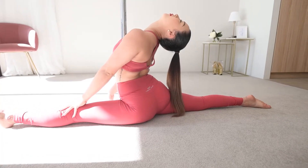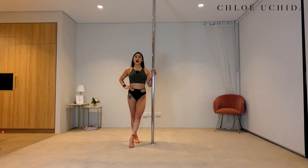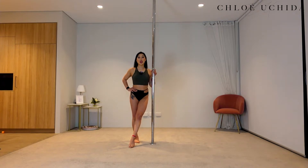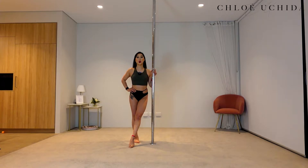Alrighty, without further ado, let's get into the spinning climb tutorial. Now let's get into our conditioning. With our conditioning today, we are going to do our pole pull-ups.